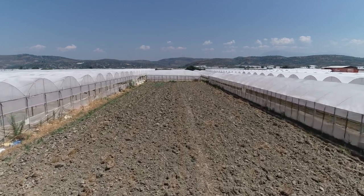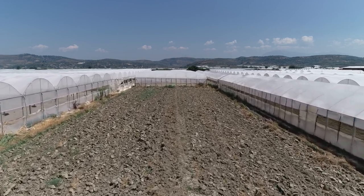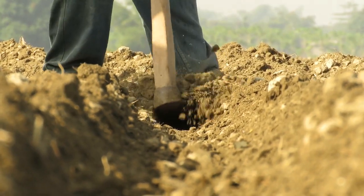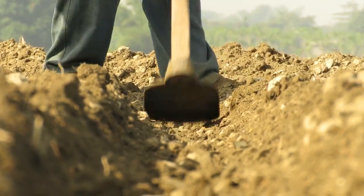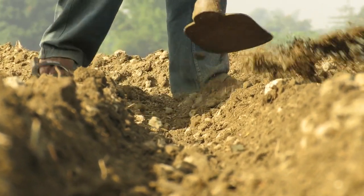First, selecting the site for protected cultivation is a critical step. Places having high rainfall and humidity are not suitable for its cultivation since they encourage many foliar diseases. Well-drained sandy loam soils having good percolation are most suitable to grow capsicum. The soil pH of 6-7 and EC of 1 mMhos/cm is ideal for growing capsicums.